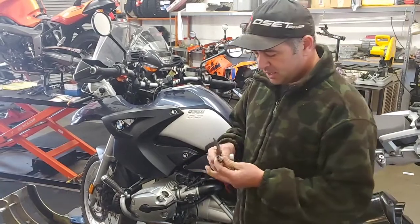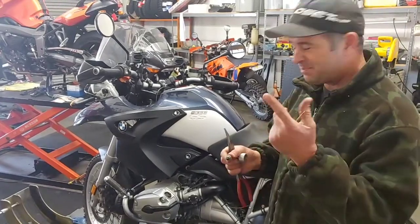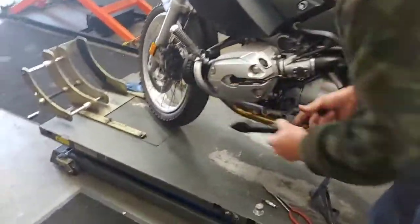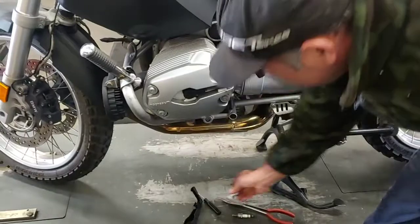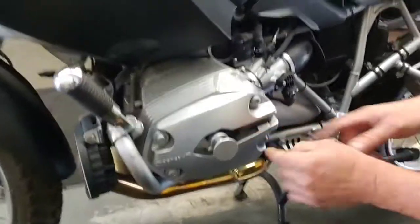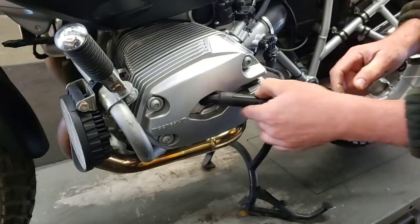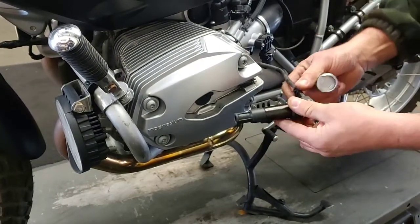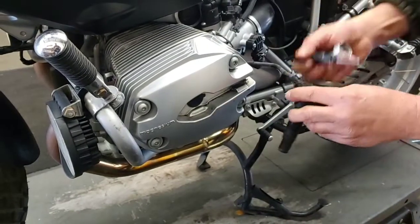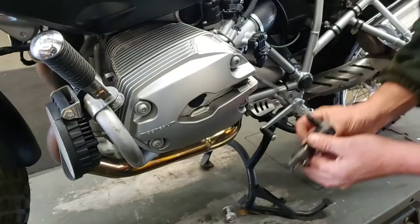I remove the spark plug cover, take the BMW special tool, and slide it in carefully. Sometimes you need to watch out not to break the connector — you need to rotate it from side to side and move it. Many people break the tip here, so watch out. It's actually safer to disconnect it with the flat screwdriver first and then move it. Once you have the coil outside, we're ready.